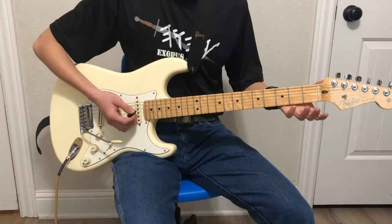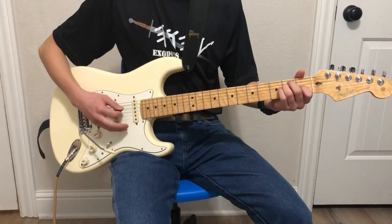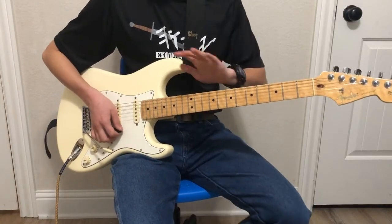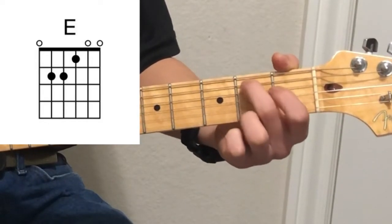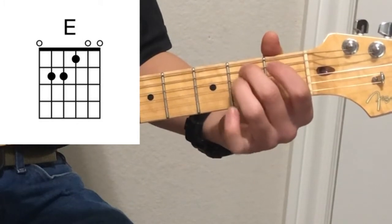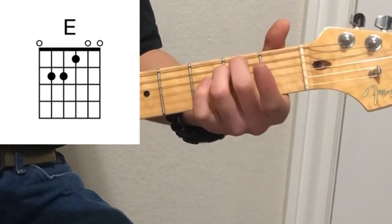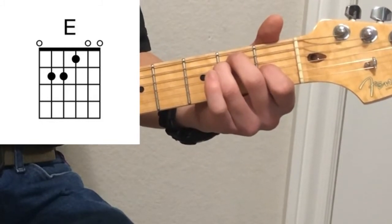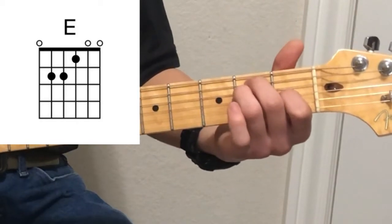Next we're going to get into the E family of chords, starting with E major. This is one of my favorite chords of all — it just has such a powerful and majestic sound. We'll start with the second finger on the second fret of the fifth string, then the third finger on the second fret of the fourth string right underneath it, and then the first finger on the first fret of the third string. All the rest of the strings are going to ring out, and for this chord all of the strings will be played.